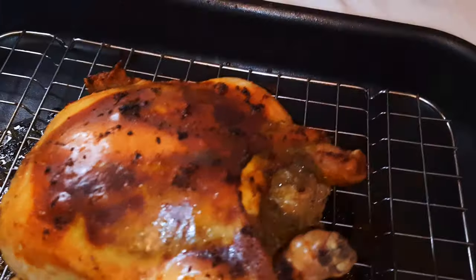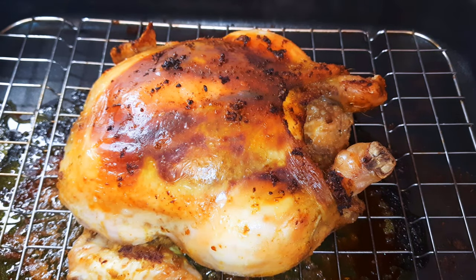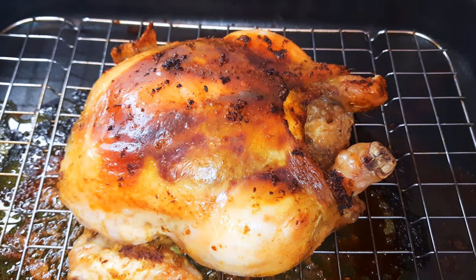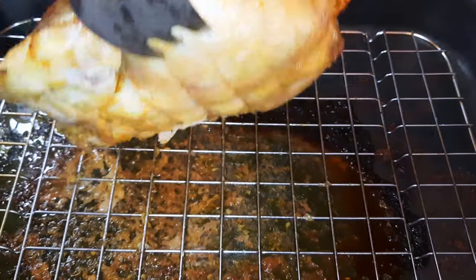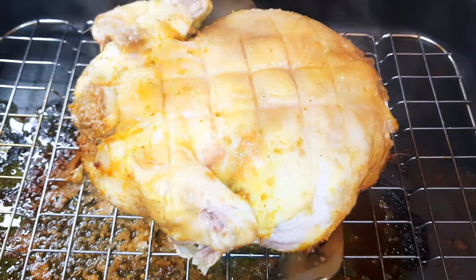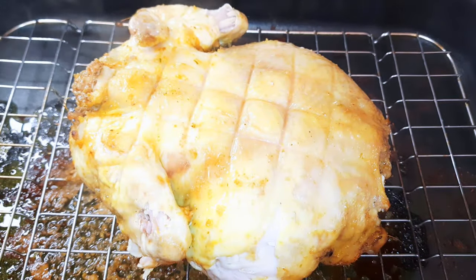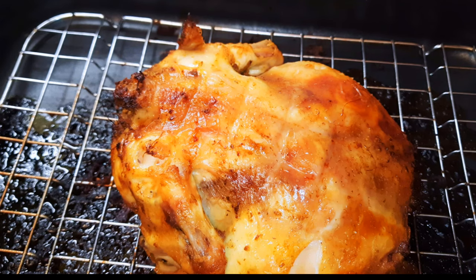It's been about 50 minutes so I'll just get it out and flip it over, because one side has been cooked and the other side needs to be cooked as well. I'll flip it over and put it back into the oven to cook some more. Finally, after about an hour and a half, the chicken is ready.